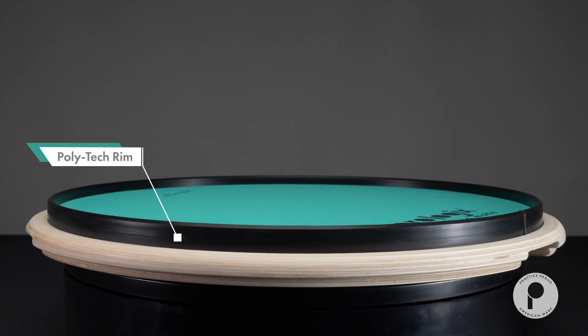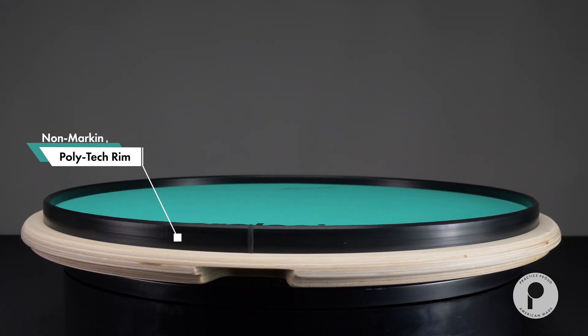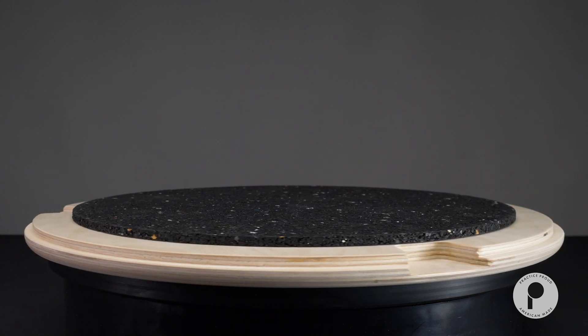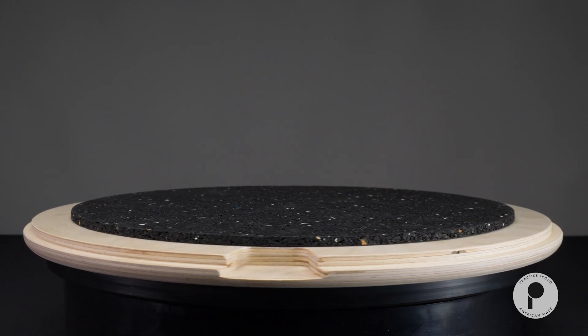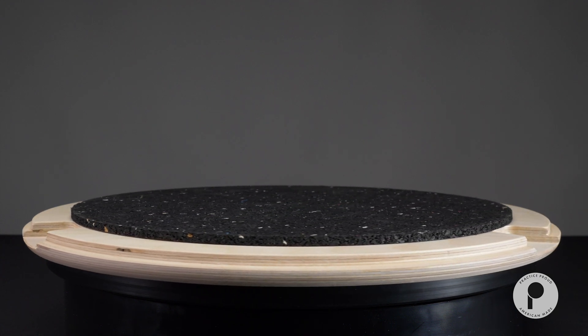In addition, this pad is equipped with a non-marking Polytech rim for rimshot execution and cross-stick simulation. Special cutouts for snare stand arms are milled underneath, along with a recessed outer groove for positioning on top of a 14-inch drum hoop.